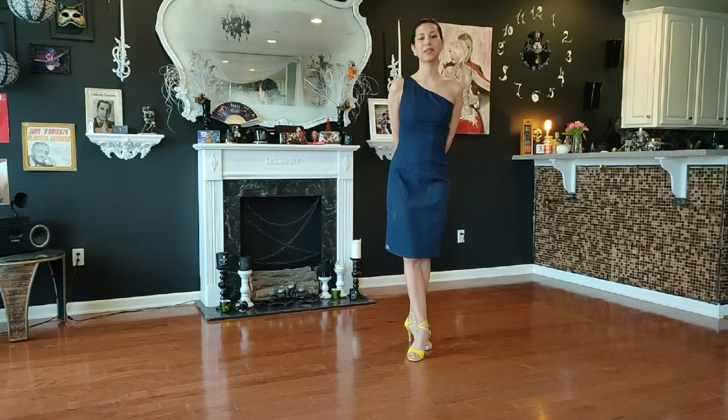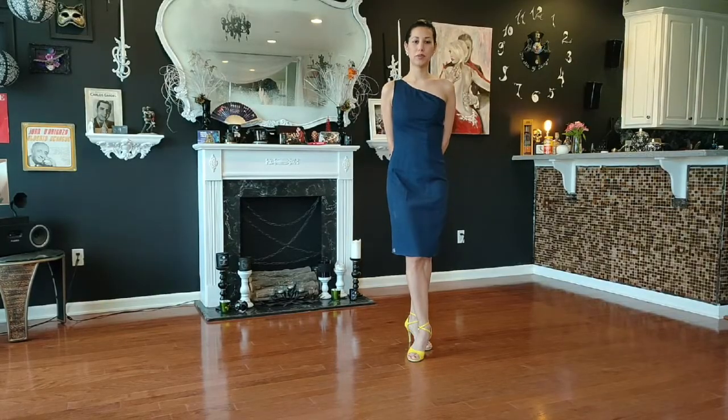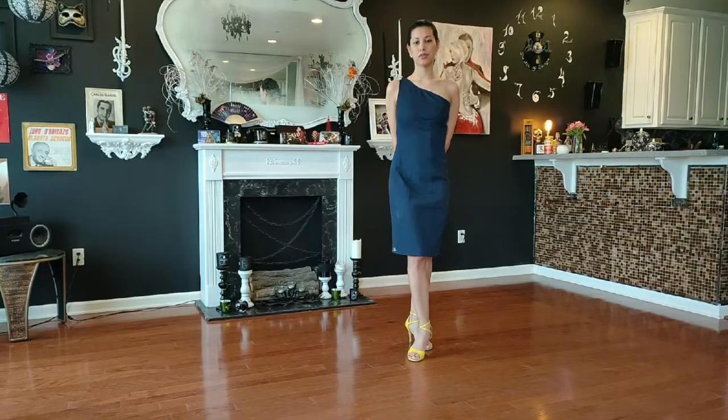Hello everybody, my name is Silvina, welcome to my first online Tango Technique class. I try to read all your comments below my posts on Instagram and Facebook and I will try to take care of all your requests.